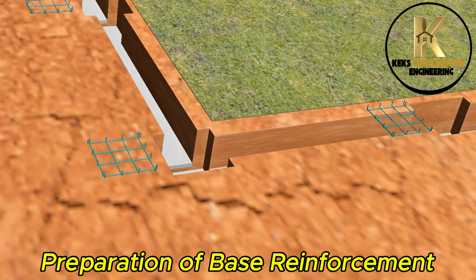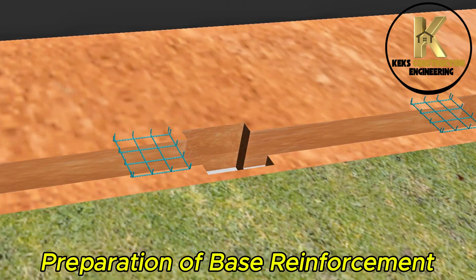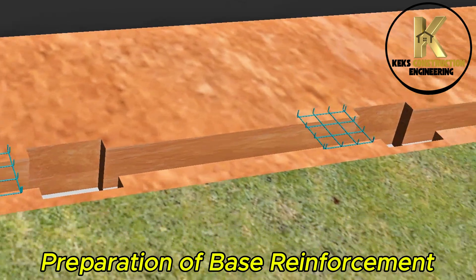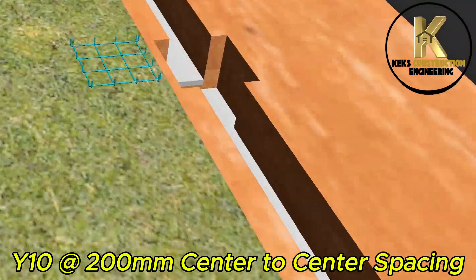Preparation of base reinforcement. Y10 bars at 100mm center-to-center spacing.